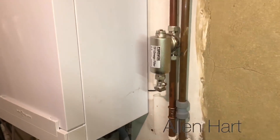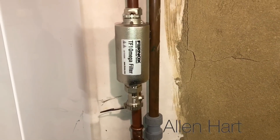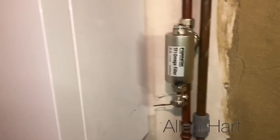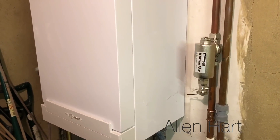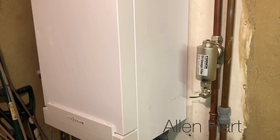We've flushed it all out now and we've left a Fernox filter fitted to this system, so that will now protect the system for the customer going forward.